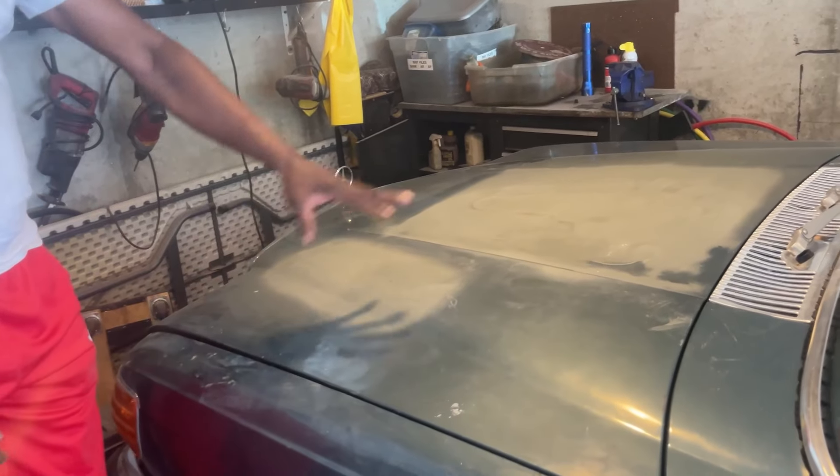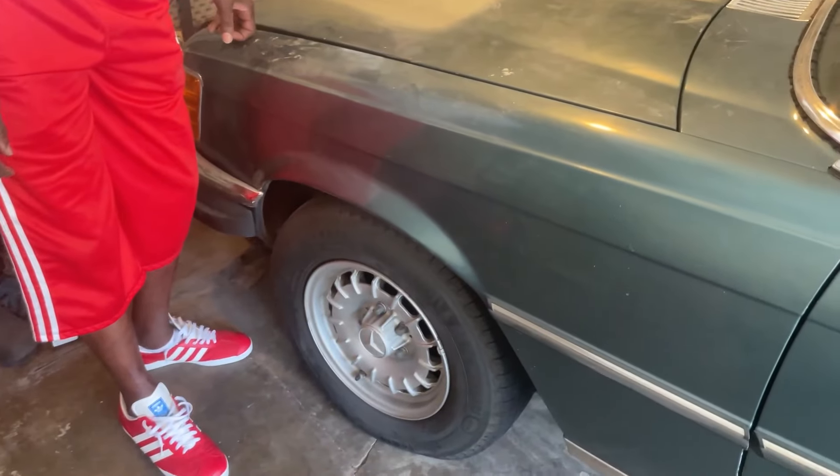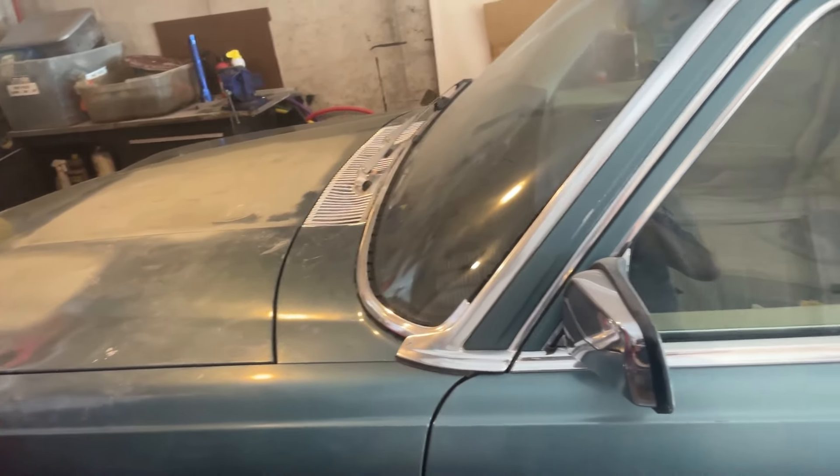We also have to do some suspension work — that's still on the list. He did change the tires out though; we had the old tires which the car came with.